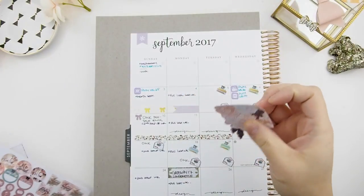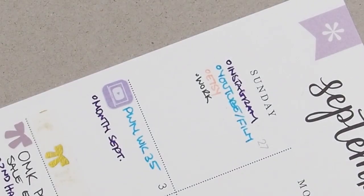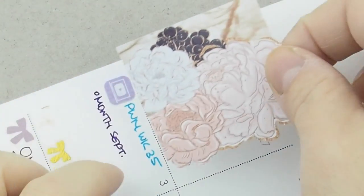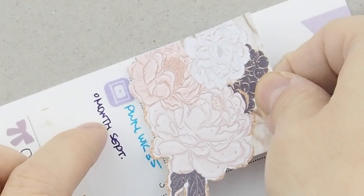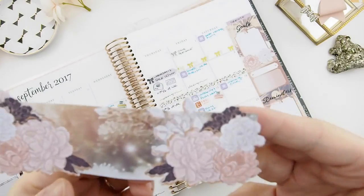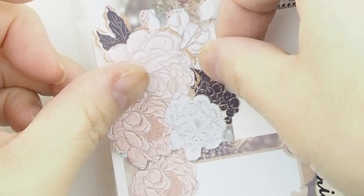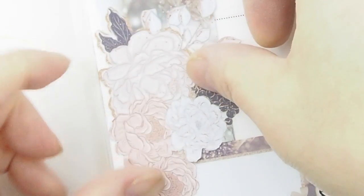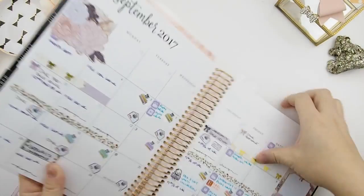The next step is to put down the blank date boxes — the edge of the paper is your guide. For months that have bottom date boxes, there are anchor points incorporated into the design. You can see the corner there — just line it up with the sidebar, make sure your sticker sticks, and that's how you align them.